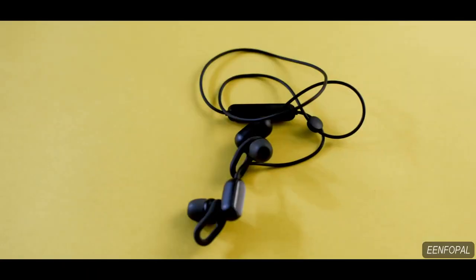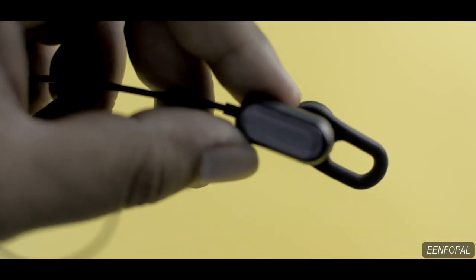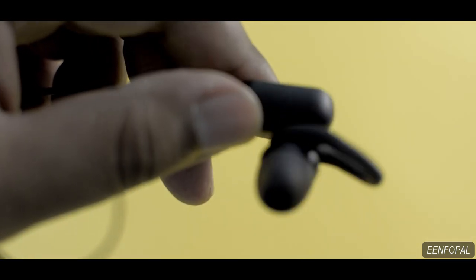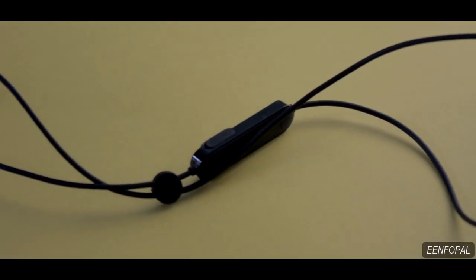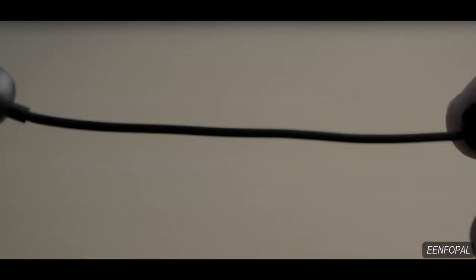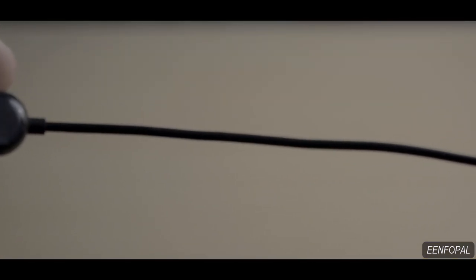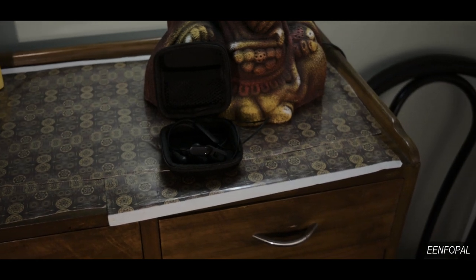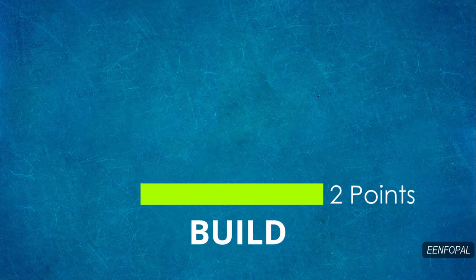This earphone comes with an official IPX4 rating for sweat and water resistance, which is great for this price point. Though I appreciate it a lot, in reality I am a little doubtful about the overall build. The build is mostly comprised of good quality plastic and rubber, but I do have concern about the wire part as it looks very thin and weak. That's why I would suggest you arrange a carrying case or pouch. The overall build quality is about 1.5 out of 2.